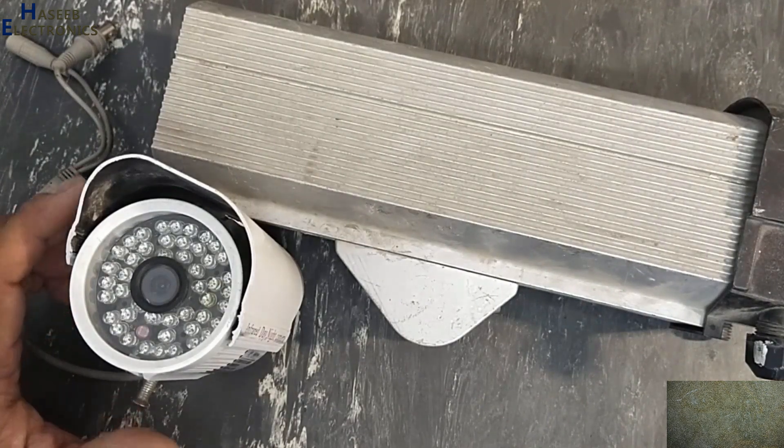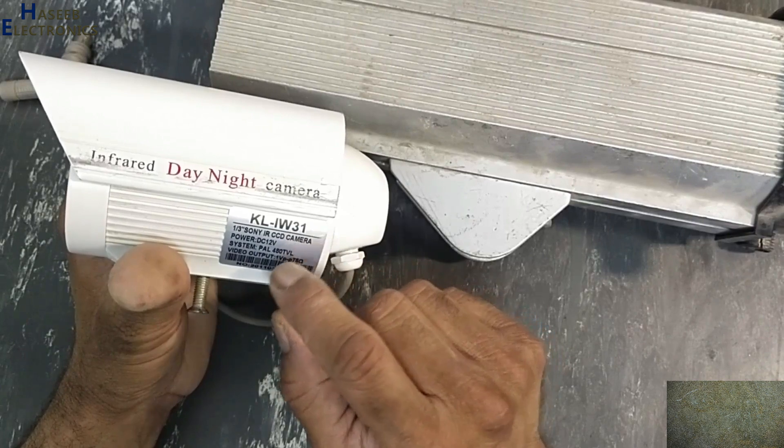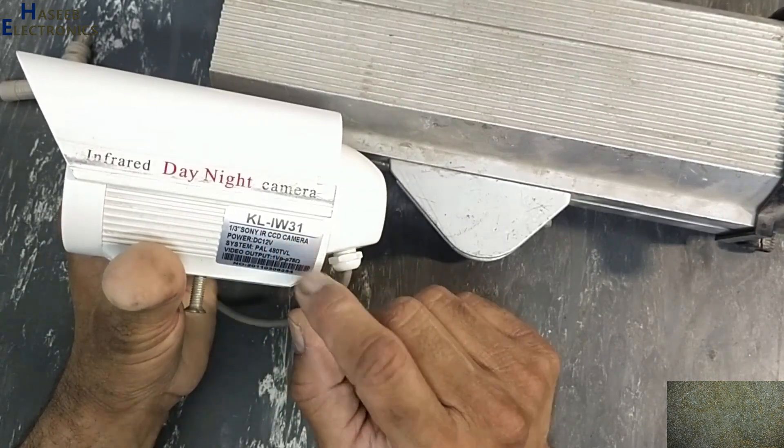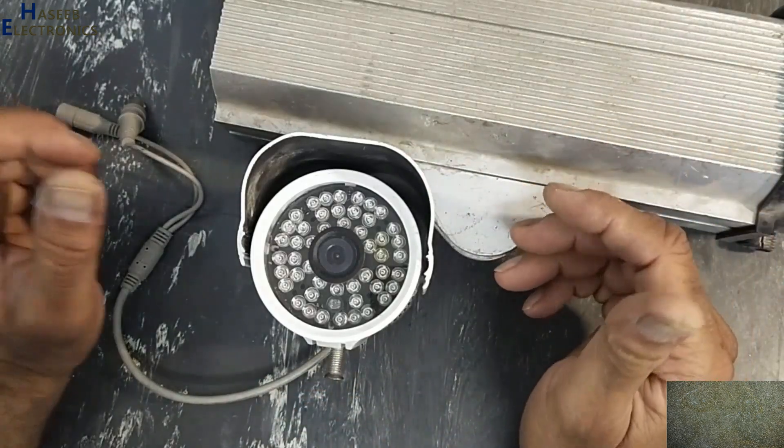Assalamualaikum warahmatullahi wabarakatuhu. Welcome back to my channel. We have a Sony KL IW31 IR CCD camera that is not providing video out. Let's see what's wrong here.